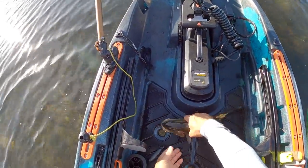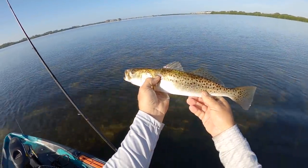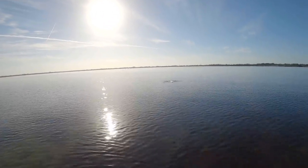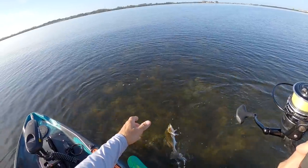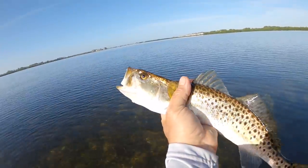All right, little guy — beautiful trout man, look at the colors on that guy. Wow, thanks for the catch buddy. Just had a hit — there he is, there we go, fish on! Another trout. Another trout — big old trout man, gorgeous trout.